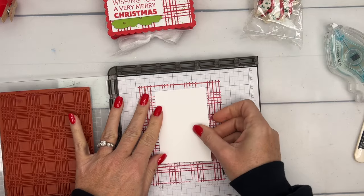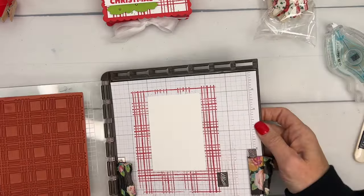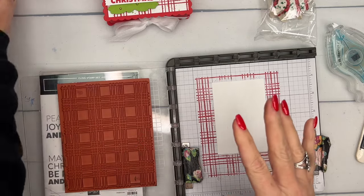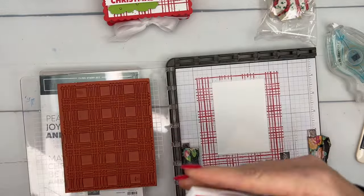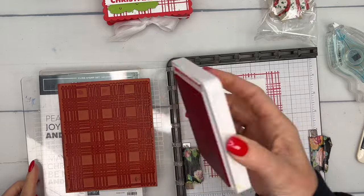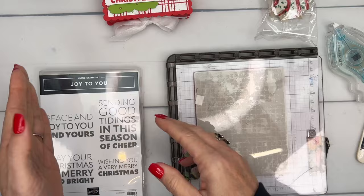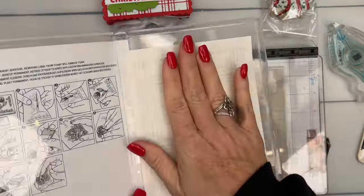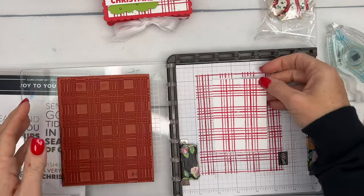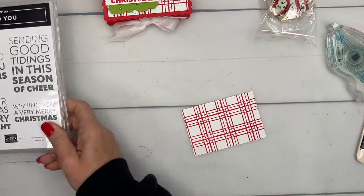I'm using my Stamp-a-ratus to make sure I get it in the right place, and I put just a little bit of adhesive there so the paper won't pull up when the inked stamp is laid down. We're using Poppy Parade ink. If you don't have a Stamp-a-ratus, you can use your largest block — it works on smaller pieces too. You can even leave your stamp in the case and lay the paper down on it. There's our little plaid piece.